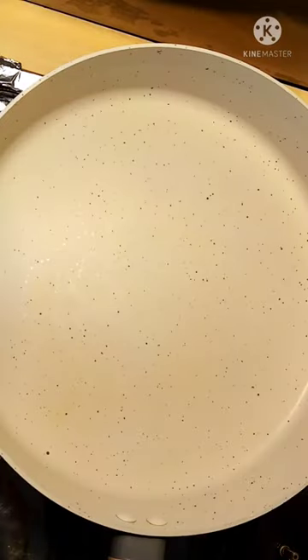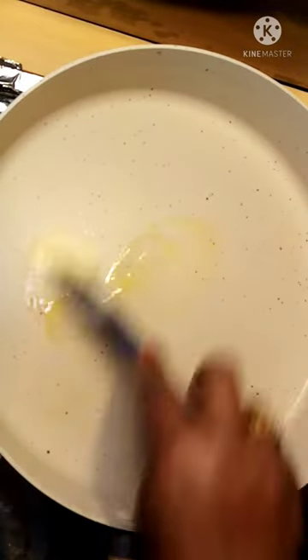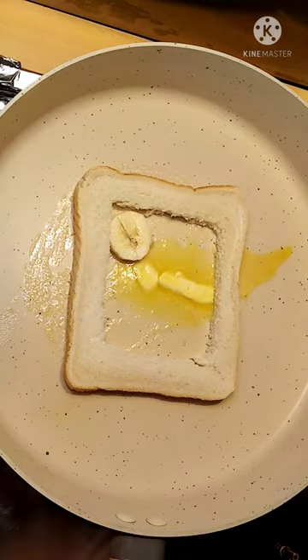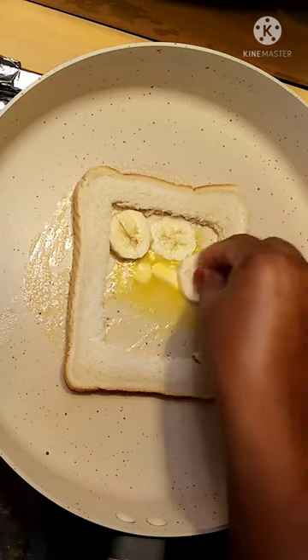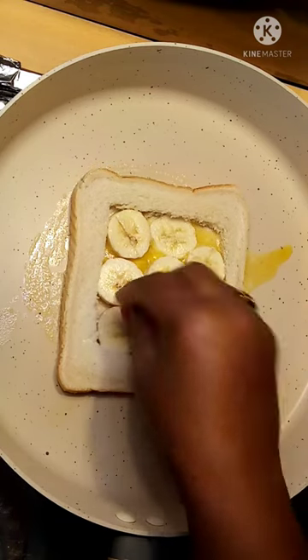Heat a pan on medium flame and add a little butter. Spread the butter and add the bread. Add the banana to the side of the pan.